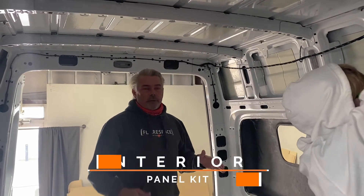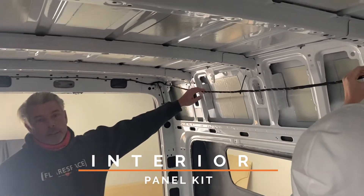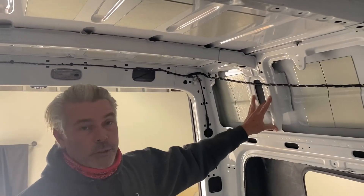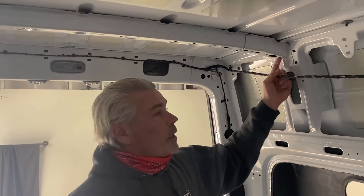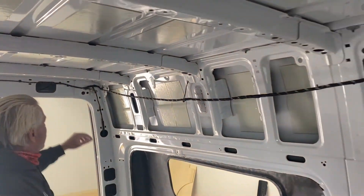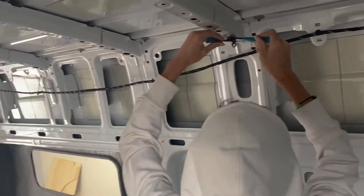We're working on the interior panel kit for the FlareSpace system and I want to show you the steps on how to prep your van to be ready to install. The first thing you want to do is take down any of the factory paneling that may have already been installed, so you have the open holes here, and then you need to remove the clips that hold these wires in place all the way up to the front. We're going to take them down around the back as well. You'll have to disconnect the lights, which we're going to take out and we'll show you those steps as we get to them.